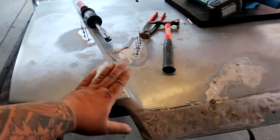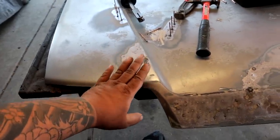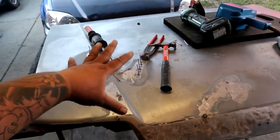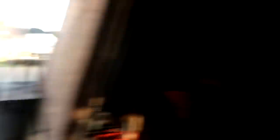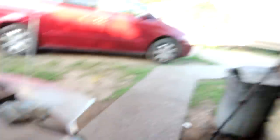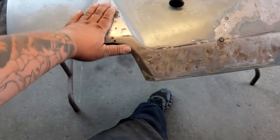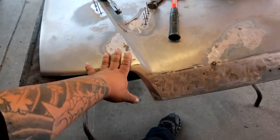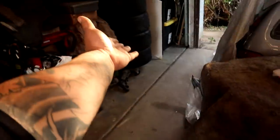After getting this all nice and straight to the best of my abilities and all the high spots tapped down, I'm going to use body filler to fill it all in. I think this hood is going to be kind of like a testament to see if I still got it, because I haven't done body work in a long time. I have some old Rage Extreme body filler I want to use up before I go buy some new ones for the EJ2. I want to get this hood as straight as possible and, if I can save it, I'm going to prime it, stack it over there with the other one, and I'll have two spare hoods. We're going to continue this tomorrow.